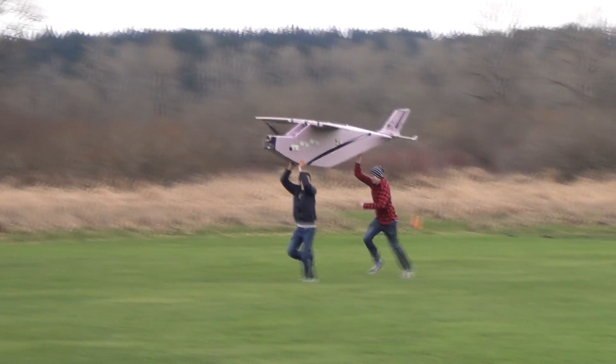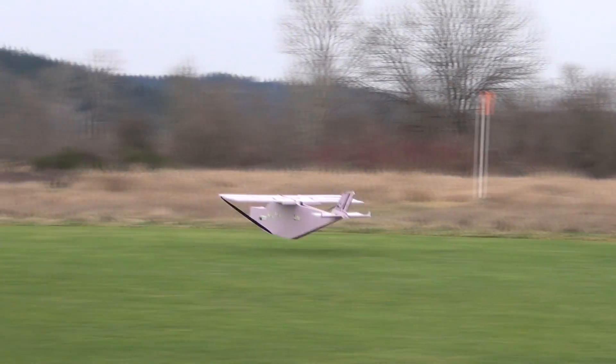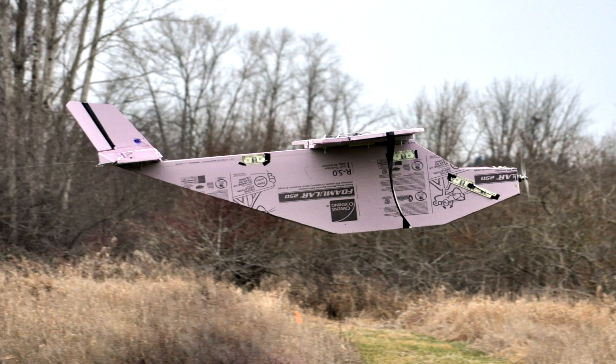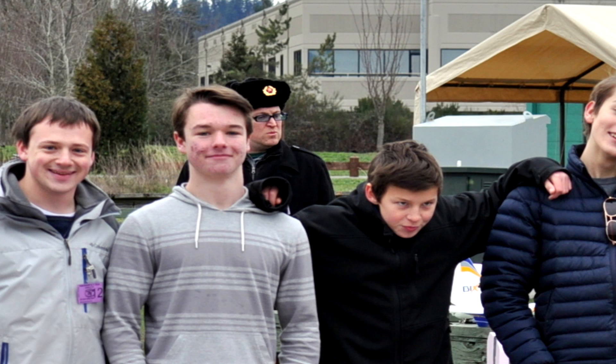Jesus! Come on, baby! Oh god! Alright, we're done.